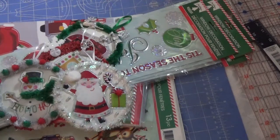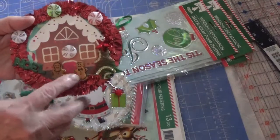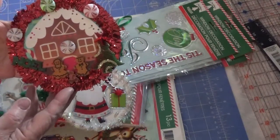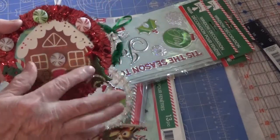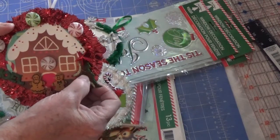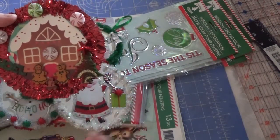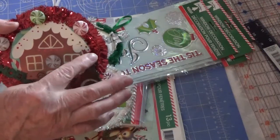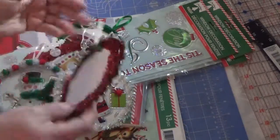One more gingerbread house, which I absolutely love. These are gingerbread buttons from my stash, along with some candies and the word Noel. This is like a puffy cloth-type piece that used to be a sticker — I had taken the sticky stuff off the back. Then I just put a star up there. And that's the back of that one.